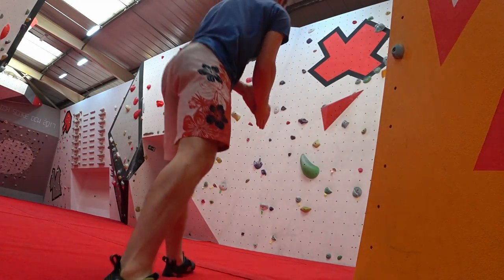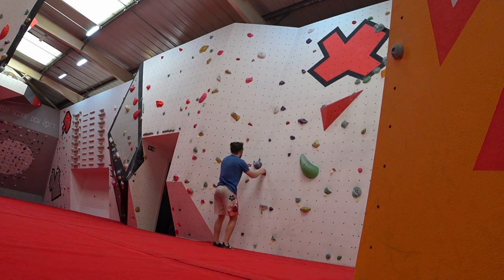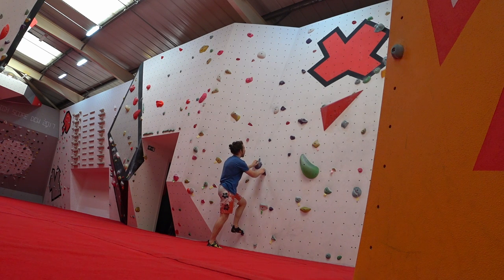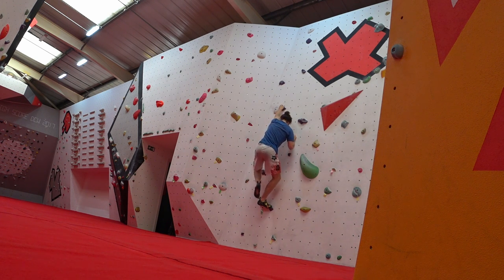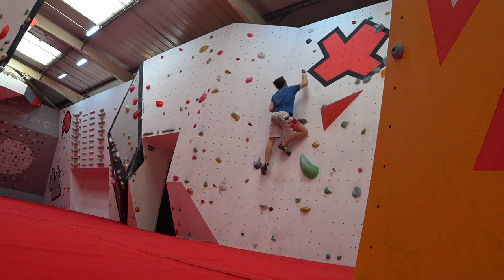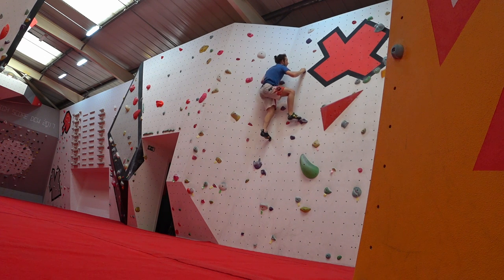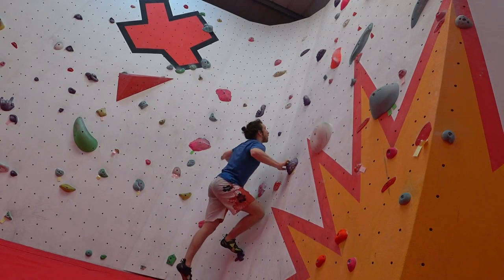First things first, straight on to slabs — kind of my favourite angle. In the old Alien Rock 2, even though there was a good slab section, I couldn't really film much because it was too close to another section. I had to stick my camera in the middle and people could easily fall and hurt themselves, and the angles were pretty steep. Basically it meant I didn't film slabs very often, even though I tried to climb them often because I do enjoy it the most.